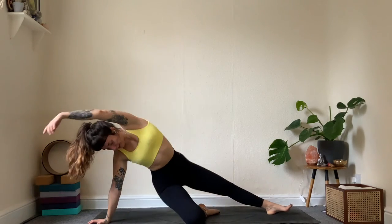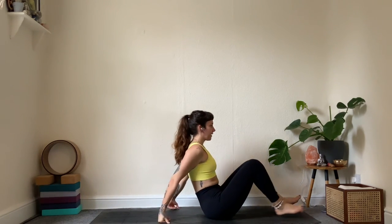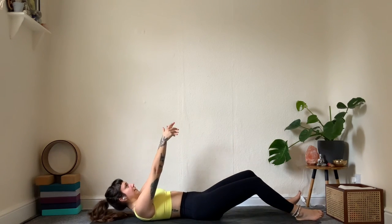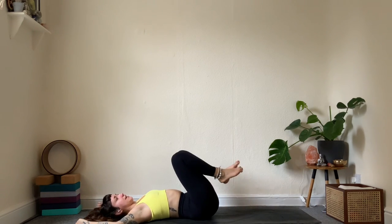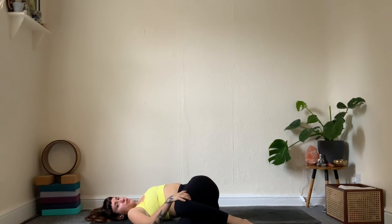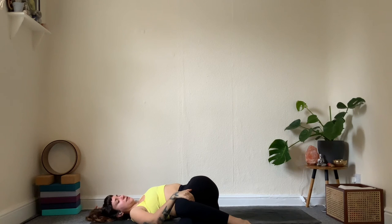Take it down to the mat — some space behind you. Land onto the back: arms forward, chin to chest, slowly take it down. Arms to the sides, knees into the chest, then knees over to the right. Allow everything to be soft — maybe the right hand lands on top of the knees for some support. Breathing in and out, allow the belly to move.